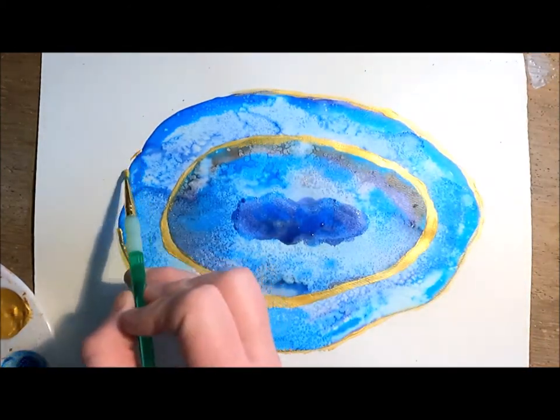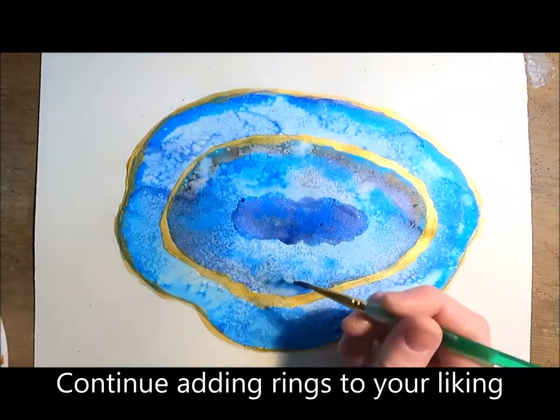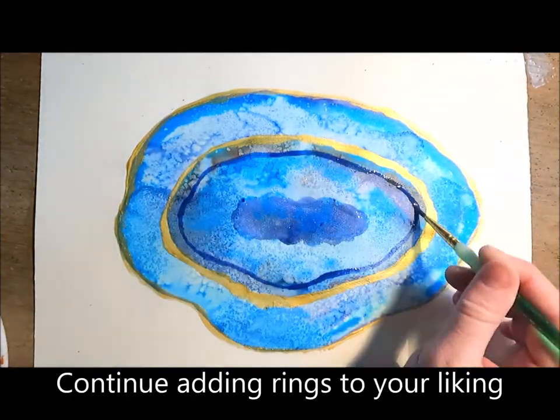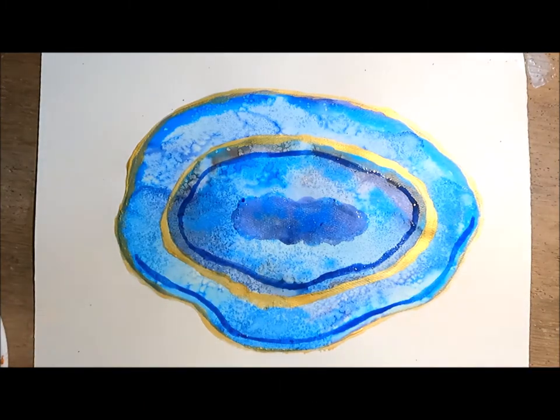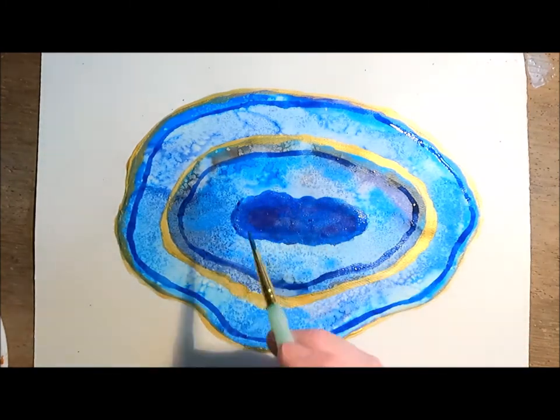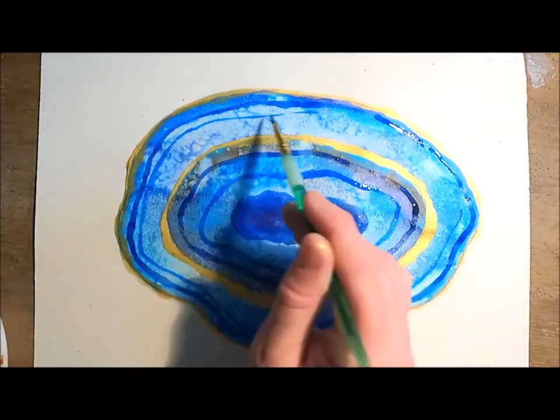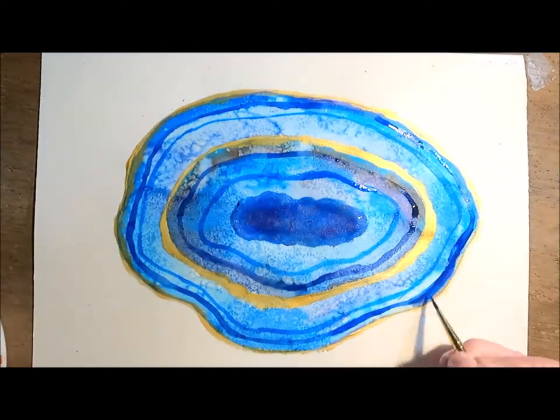Geodes can be made in many different ways. For example, in volcanic rock, geodes can start out as bubbles. The crystals inside are formed when groundwater picks up minerals like quartz, amethyst, and calcite, which then get deposited inside the developing geode. This happens over a long period of time, and eventually they turn into these beautiful geodes filled with colorful crystals.